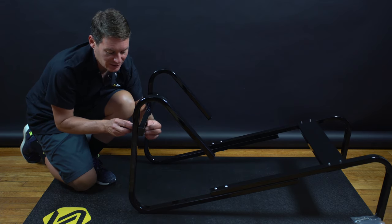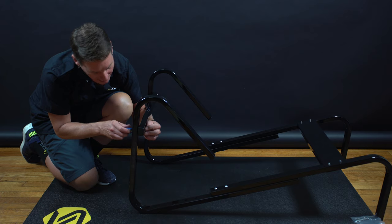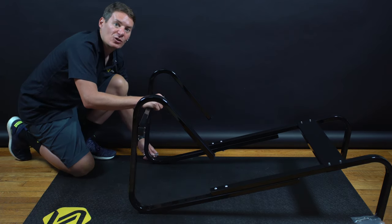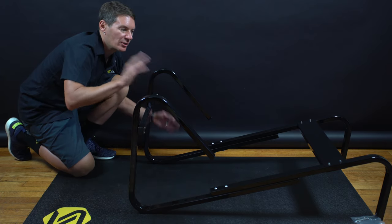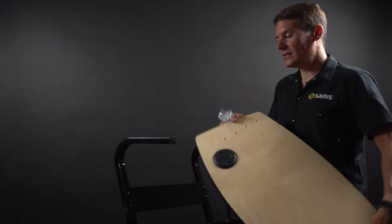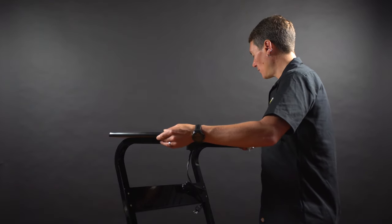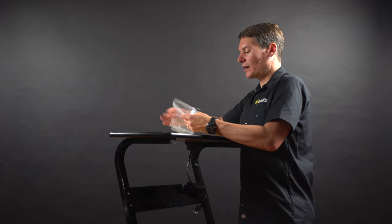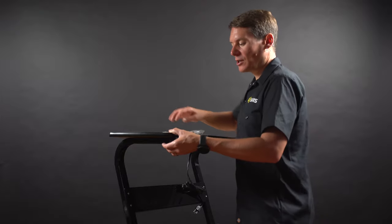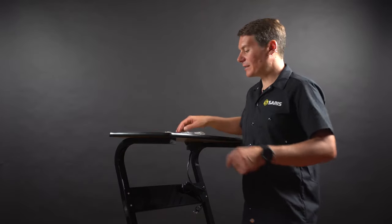Everything is assembled hand tight, so now just going back around and snugging it up. Now we're going to set the desk upright and put the tabletop on. I've got the top for the TD-1 desk — I'll just place that on top for now, get my hardware out of the bag for the top, line those up, put all of those pieces in and wrap up the desk.